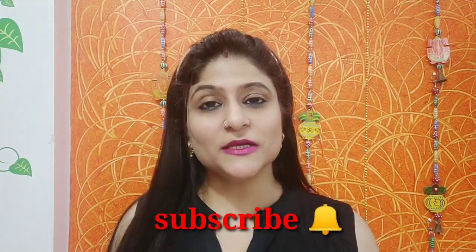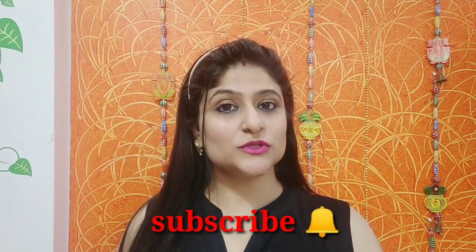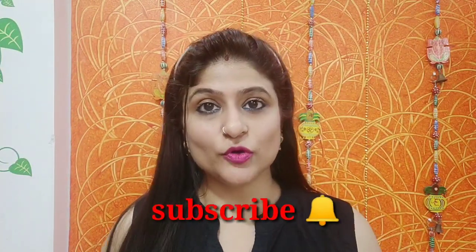Before we begin, make sure you have subscribed to my channel. Hit the bell icon so that whenever I upload new videos, you will get the notification.